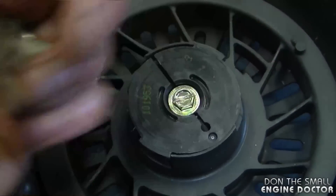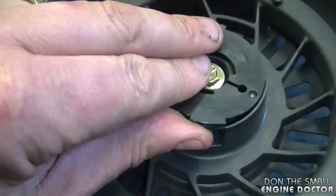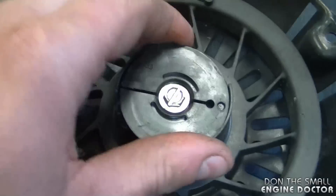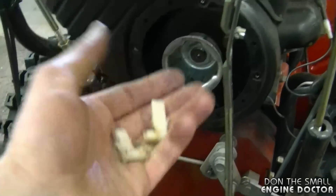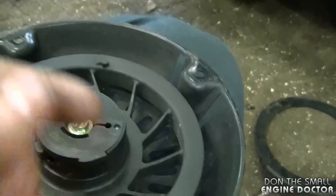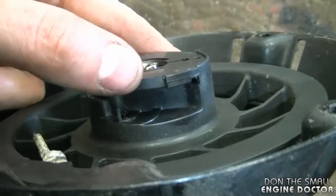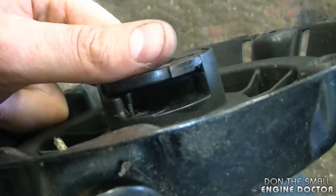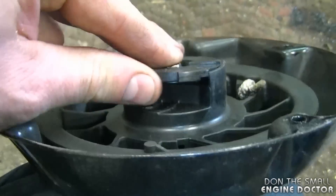These plastic pawls go underneath the plastic part, so something happened and caused them to come out — it could also be that the plastic has warped a bit. What I've seen in the past is the engine will backfire and cause these to come right out, and sometimes you find them all broken up in pieces. I can definitely see there's a problem with this plastic part because it's bent up, which makes it a lot easier for the plastic pawls to come right out.